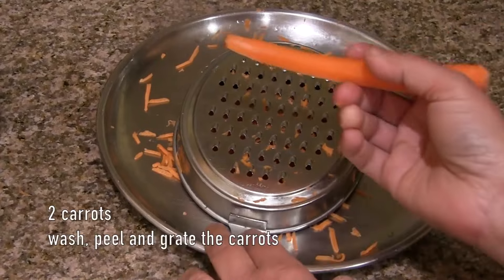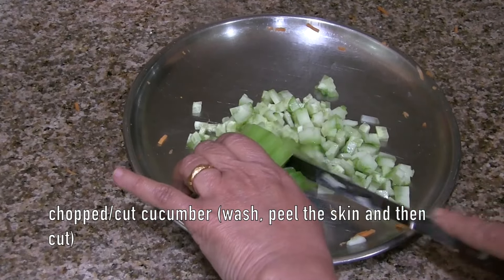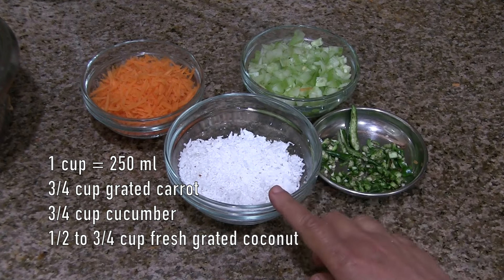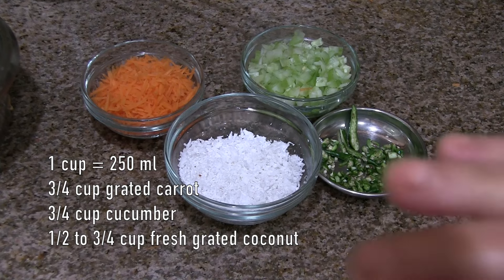Two carrots — wash, peel, and grate them. One cucumber — wash, peel, and cut as shown. In a 250 ml cup: three-fourth cup of grated carrot, three-fourth cup of cucumber, and half to three-fourth cup of fresh grated coconut. You can add more carrot, cucumber, or coconut as you prefer.